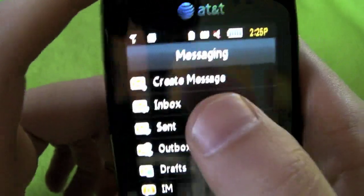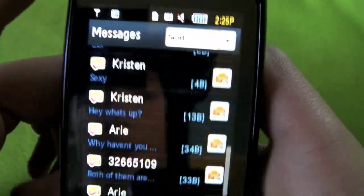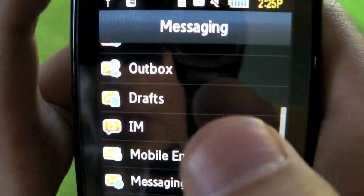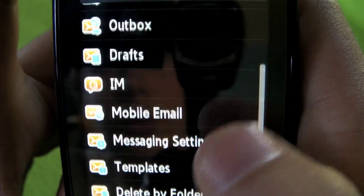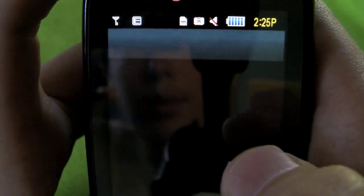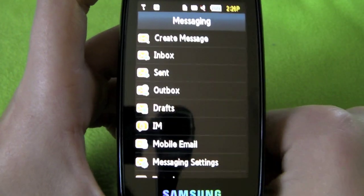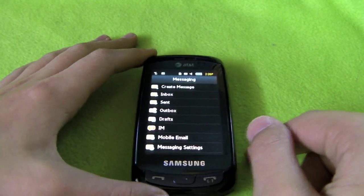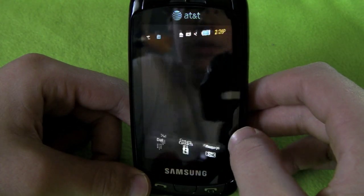If we go to Messaging we have create message, inbox, settings, sent, outbox, drafts, and all that. The inbox just keeps all the messages people send you. It also has IM support for AIM, Windows Live, and Yahoo. There's also mobile email, though it's a Java app and takes a while to load, and it doesn't have support for Gmail, so it's not the best email client - you could just use the phone's browser instead.